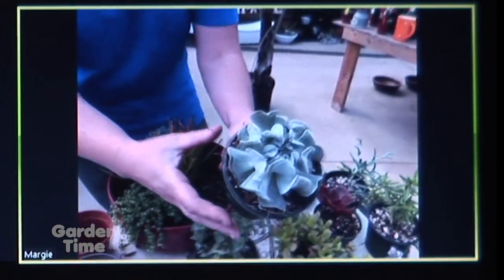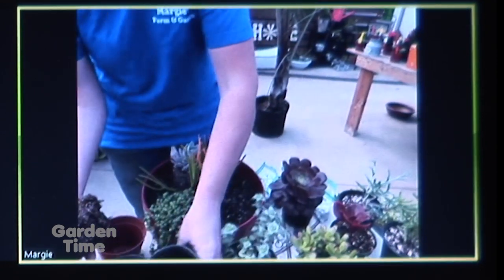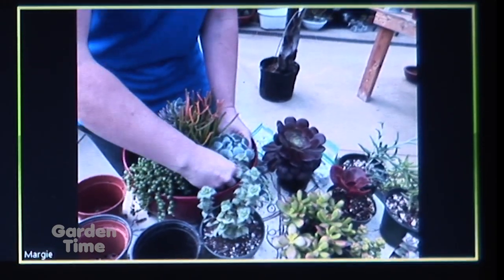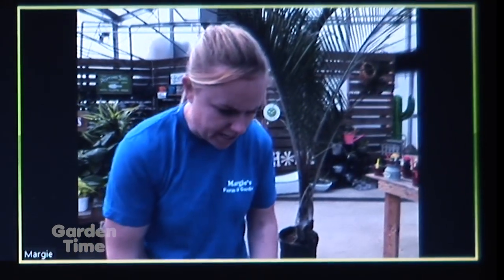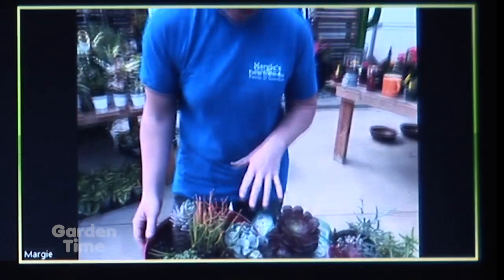I love this Echeveria we have here. Here you come shopping and we can help you make sure you have what you need — the same care type plants for your container so that you are successful. Now, the selection of plants you have today, are these for indoors or outdoors? What we are planting today is for tender succulents.